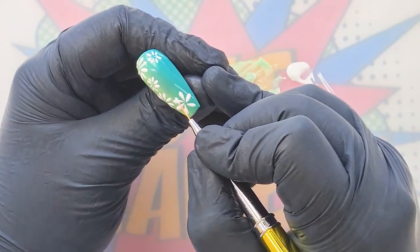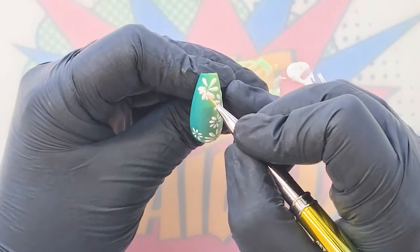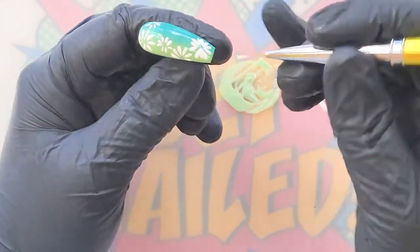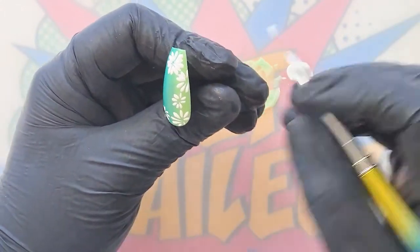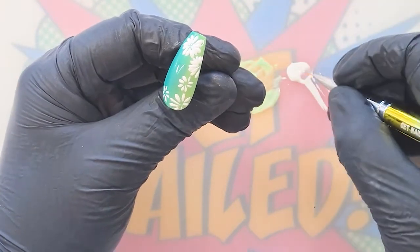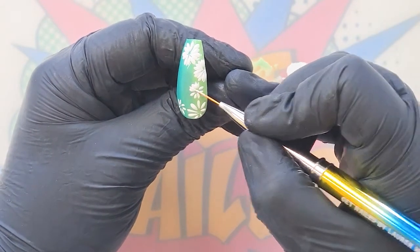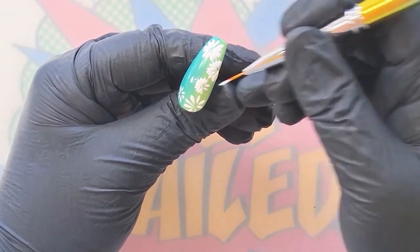We're going to create the second layer of petals going into the gaps — which is why I left a gap in the first layer. Create your bobble, push down, pull up. You need to work quite quickly because you don't want it to bleed out. Remember this is gel polish and not gel paint. You could use gel paint, but I want it to stay nice and flat. If your client doesn't mind texture, you could go in with gel paint. Make sure you steer clear of the side walls and avoid overexposing your client to product.